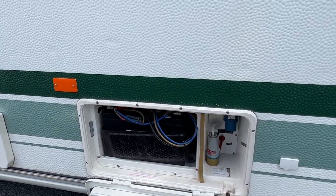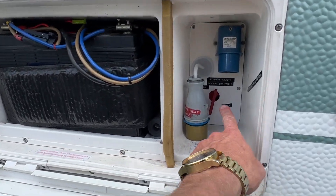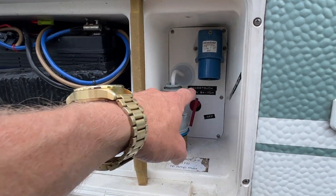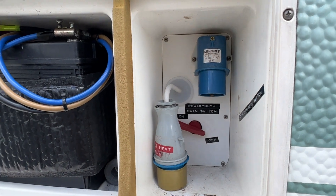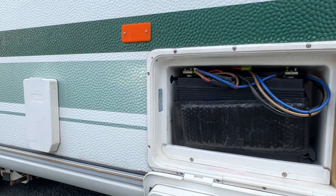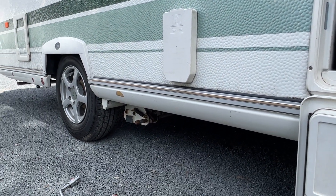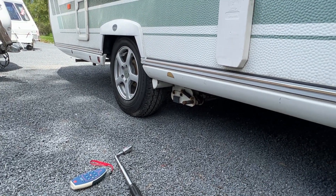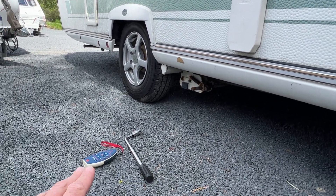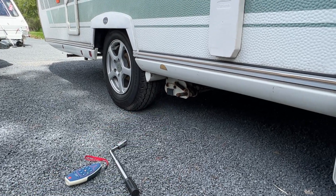Most caravans will have an isolator switch tucked down here. This one has it in here, which says PowerTouch main switch. We're going to turn this clockwise. That has now put 12 volts down to our motor movers. If we turn that remote on now, we're going to hear a clicking inside the camper, and that's telling us that the remote has paired to the caravan.